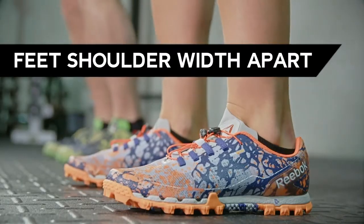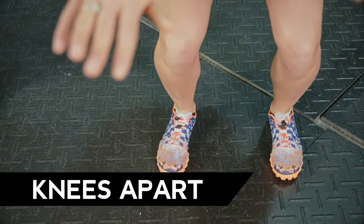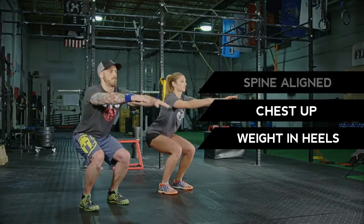Here are some basics to keep in mind while you're doing your bodyweight squats. Keep your feet shoulder width apart. Make sure you keep your knees apart. You want your weight to be in your heels. Keep your chest up and your spine aligned.